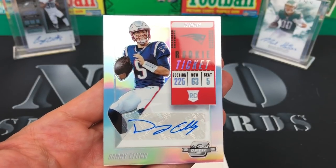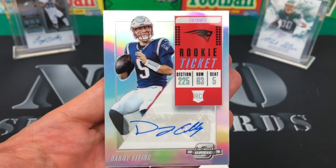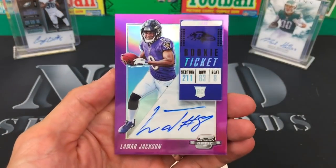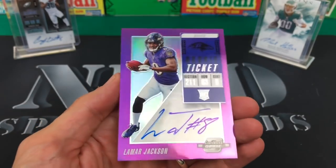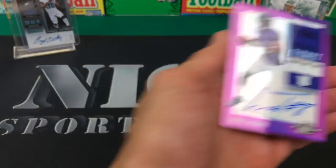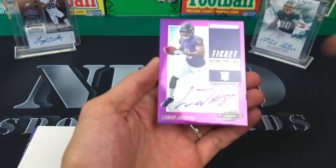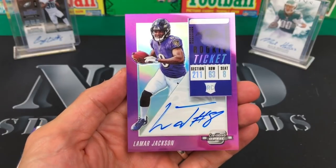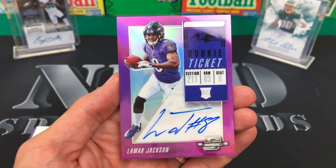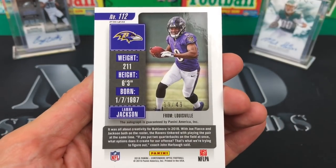I actually pulled Danny Etling's base Contenders auto before and traded or sold it — people were interested in that one. Then I think this next one is the on-card auto... Lamar Jackson on-card auto out of 49! Whoa! When you hit pay dirt like that you've got to take a breather. Lamar Jackson on-card auto from 2018 Contenders Optic — sick card. These cards just look awesome. Everyone knows the guys we're looking for, and this is certainly one of them — numbered 19 of 49.